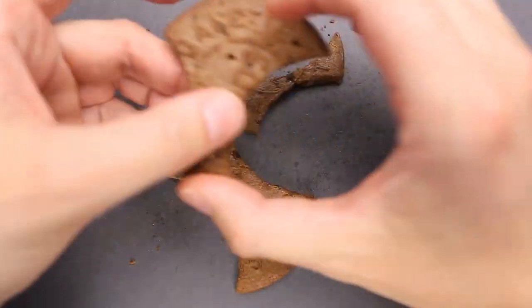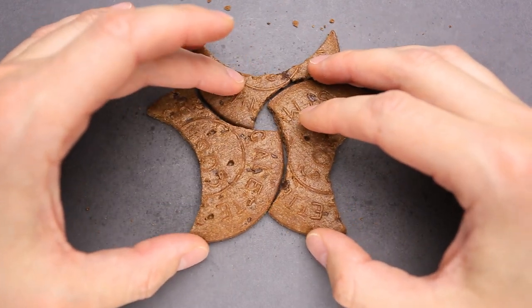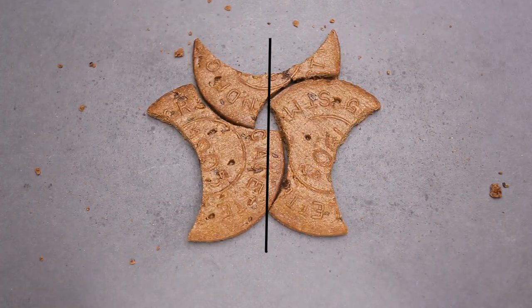And the second solution, you just switch places of both bottom parts and you have another symmetrical shape, which looks more like a butterfly. The link to the Beaten Biscuit puzzle is in the video description.